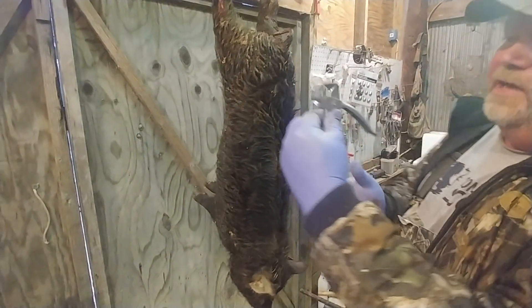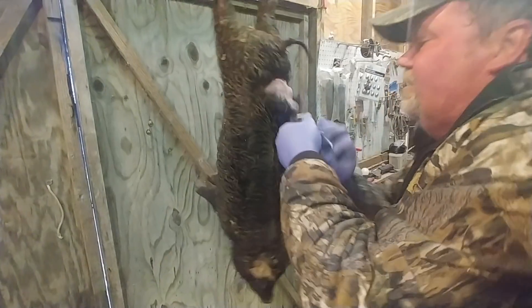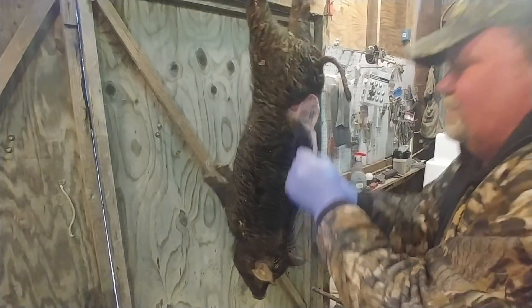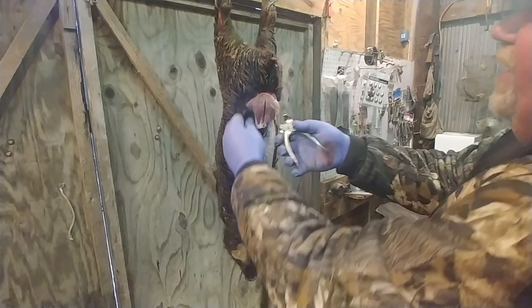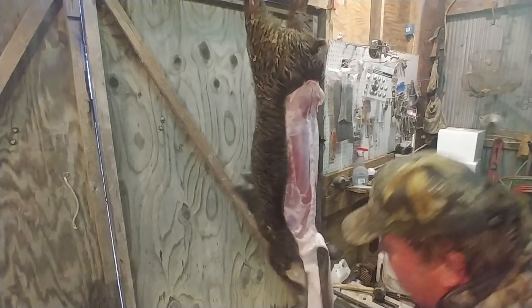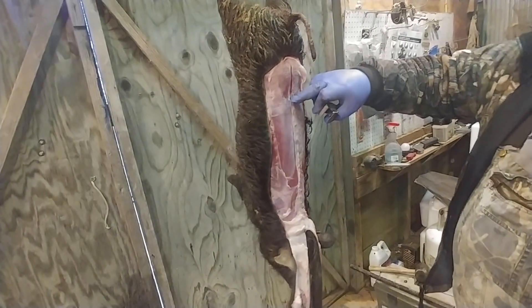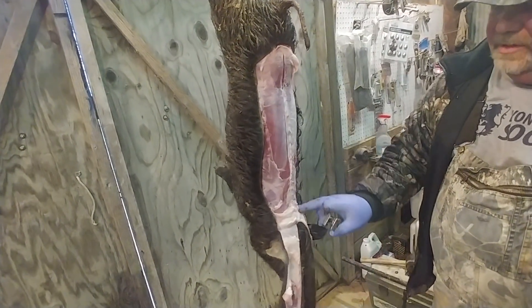We're going to take a pair of catfish skinners, we're going to grab our cut like so, and we're going to strip him out. Just like that. Now I've got plenty of room and I can come in here and get my back straps out like so.